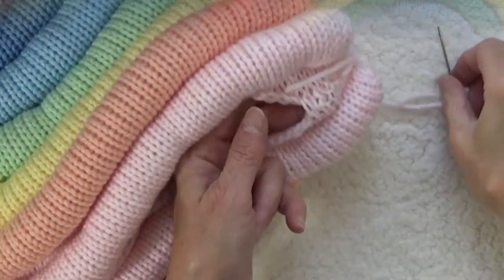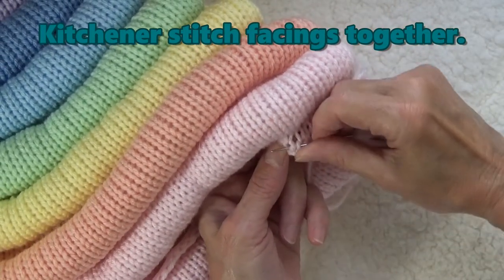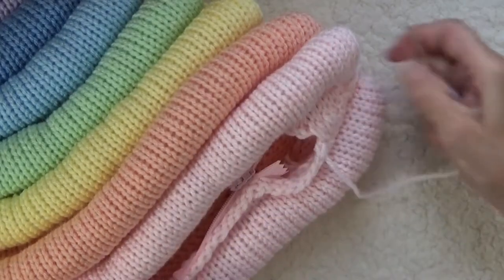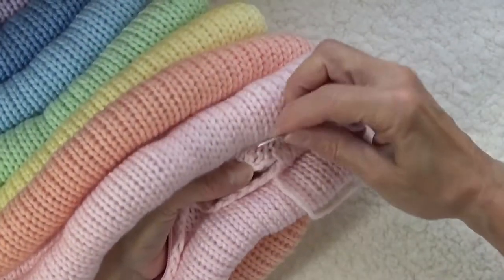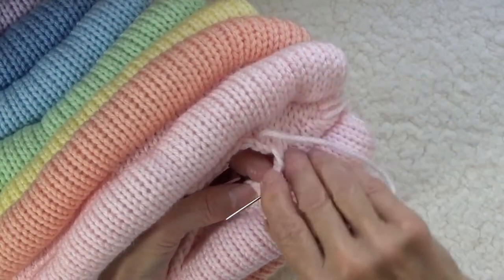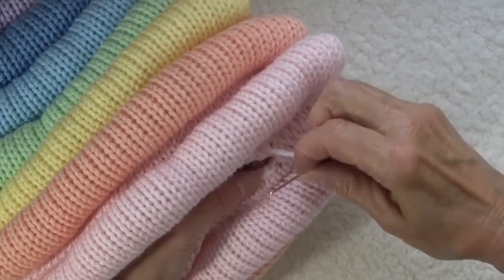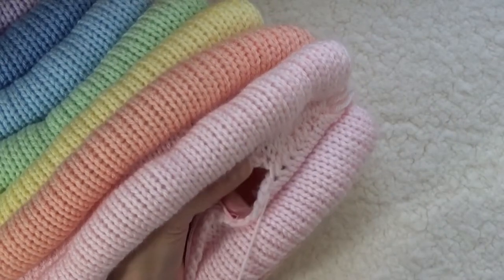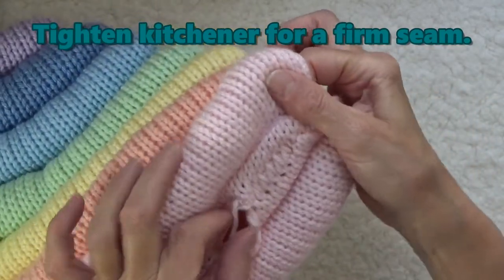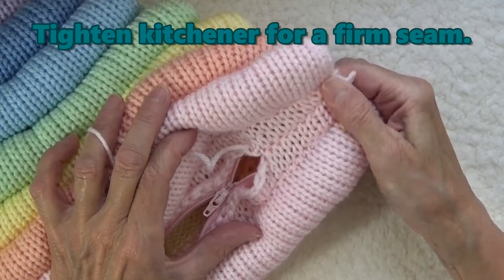With the leftover yarn tails, kitchener the two facings together just past the ends of the zippers on both ends. For the kitchener, you insert the needle under a stitch on one side, cross over to the other side, and go in the same place where you came out of earlier. Catch one or two threads with each stitch. Go back and forth in this manner until you get up to the zipper. For this project, I want my kitchener stitches to be firm, so every few inches, pull the yarn up tightly to close the stitches.